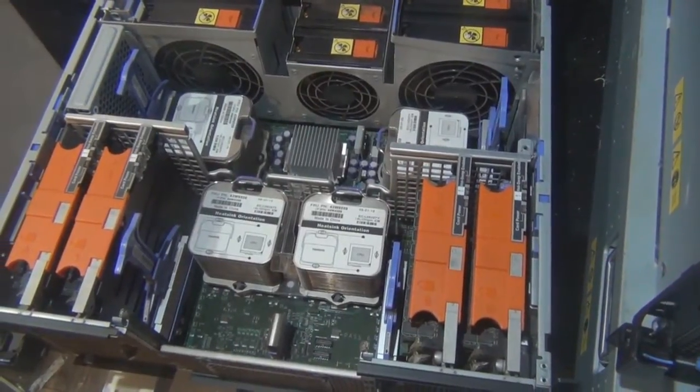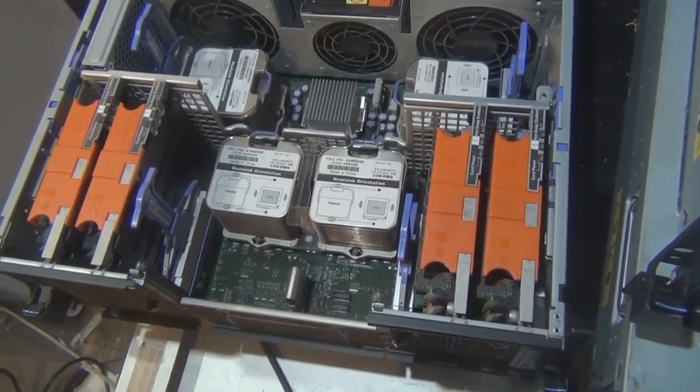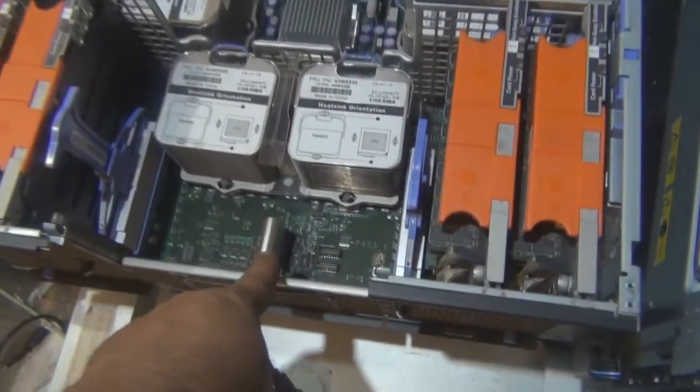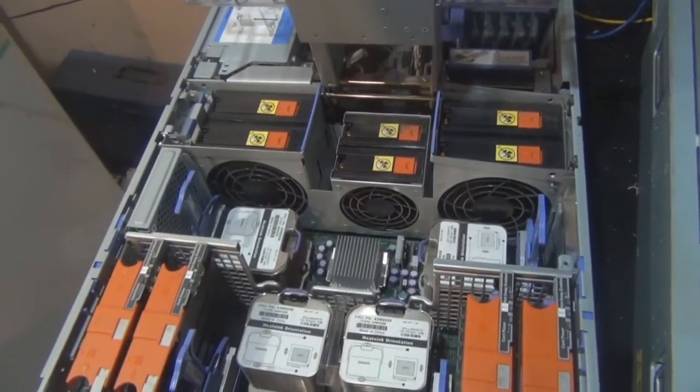There we go. That's Spaceball 1. Hardware is configured, ready to go. Four CPUs, all the memory boards are installed, scalability key is installed. We continue and repeat with the next machine.